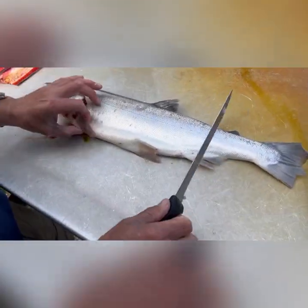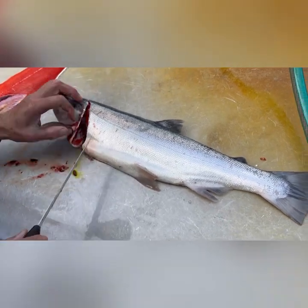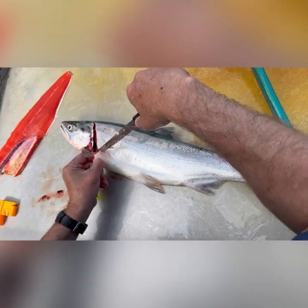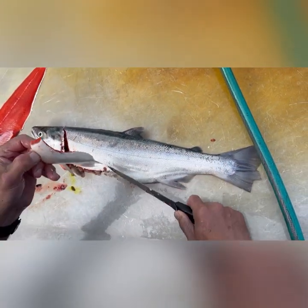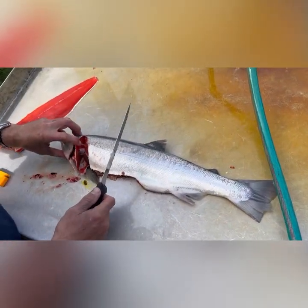Flip it and make the second cut behind here like this. Then we're going to take the entire belly off. The belly we set aside because we're going to make a pile of those — those we put through the smoker, brine and smoke.